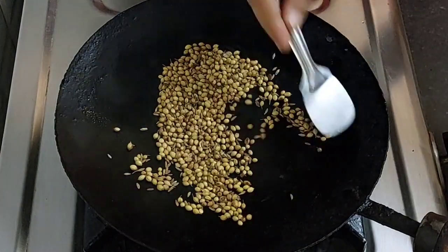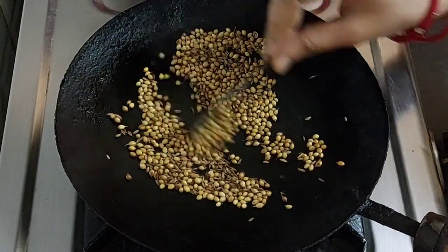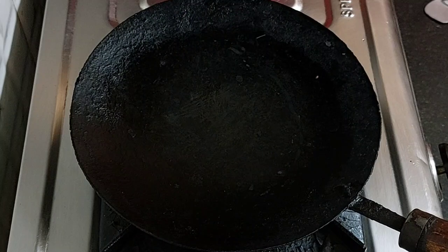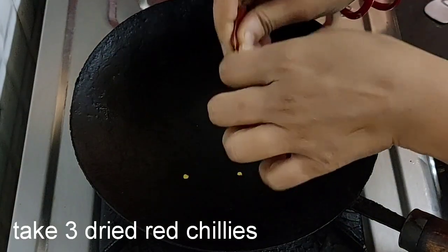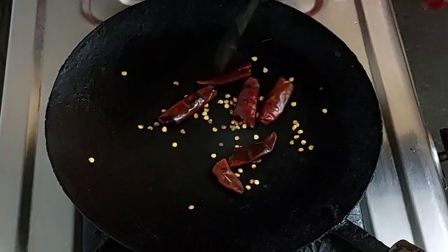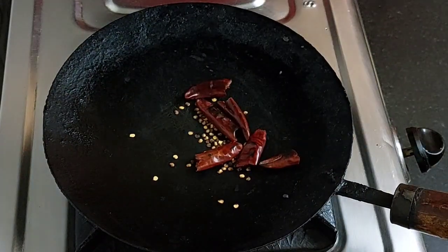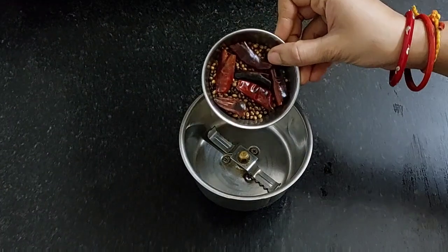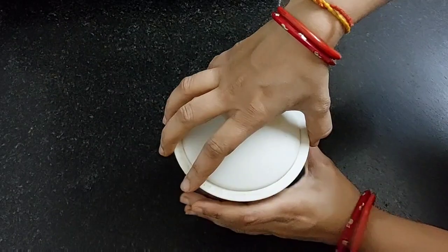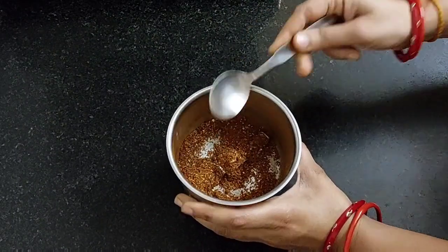We have shared many Gaur Purnima special recipes and Chaitanya Mahaprabhu's favorite recipes — you can find all of them in the Gaur Purnima special recipes playlist, the link for which has been shared in the description box below. The spices have roasted well. Take them out and add 3 dried red chillies. Roast them also on low flame. Once ready, turn off the flame and cool them completely. Take a mixer jar, add all the ingredients for masala, and grind into a fine powder. Our Bhaja masala is ready. You can use this Bengali masala in many savories. Keep it aside.